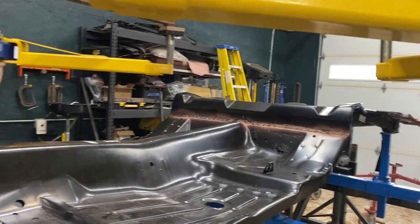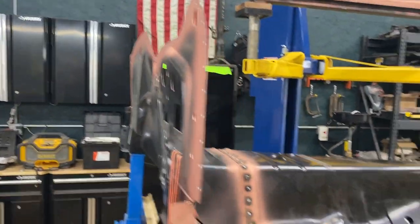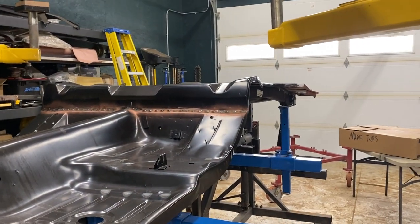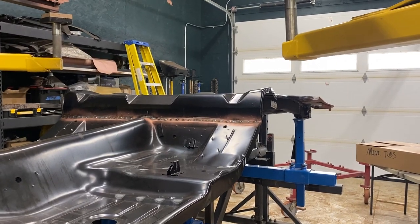A lot of grinding in the back still, so I figure I'll have one day next weekend just grinding. But next I'm going to move on to the mini tubs — going to start to get those situated and see what I've got to do for those, and we'll go from there.